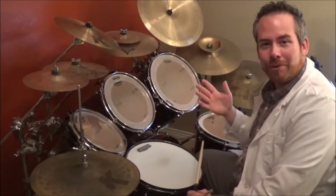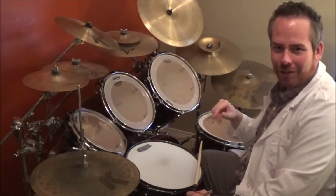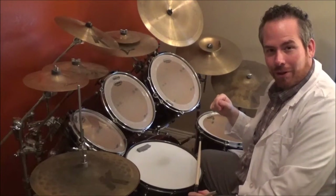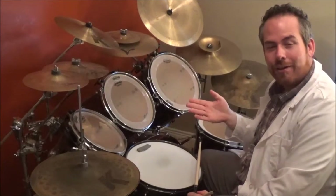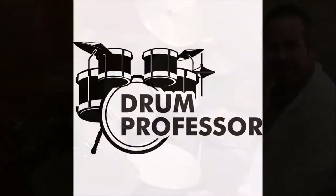Alright, so I really hope you enjoyed that — The Red by Chevelle. Super fun song, I really enjoyed this one. As always, if you have any questions, feel free to message me — Jeremy at TheDrumProfessor.com — or just comment below. I'm currently offering a free one-on-one live jam session with me, so if you want to find out what level you're at and how to get to the next level in one month, feel free to take advantage of that free lesson. I'd love to meet you. Thanks so much, have a good one, bye!